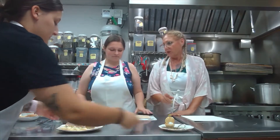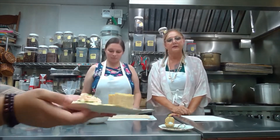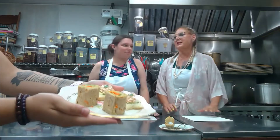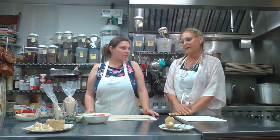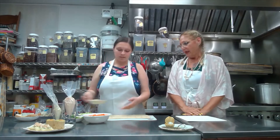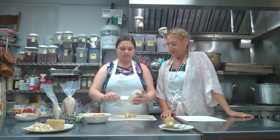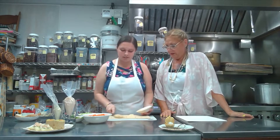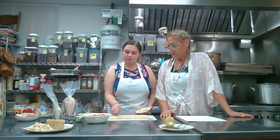The first one we're going to be doing is the pinwheel. This is a little riff on a sushi roll, made on lavash. You start with that and then lay some hummus — this is roasted red pepper hummus — a nice layer of this on the whole thing.